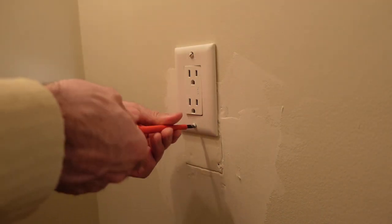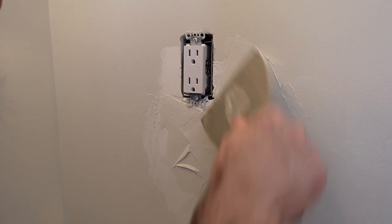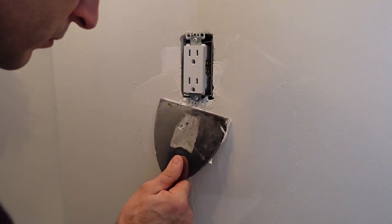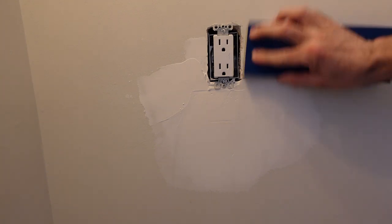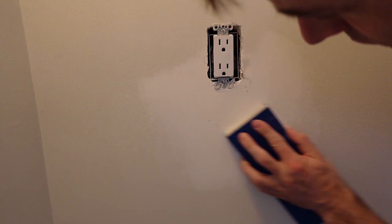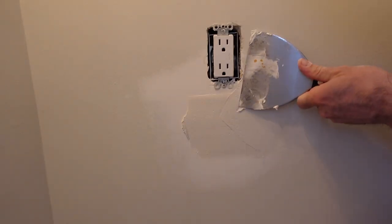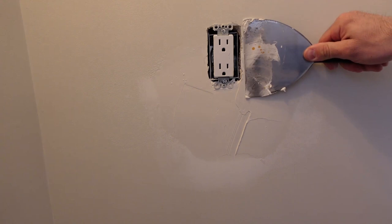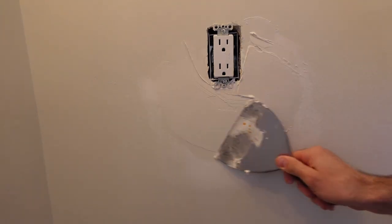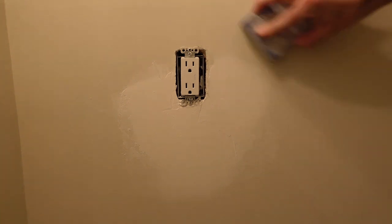I put on the cover plate, then without sanding the first coat, I come straight on top with a second coat of drywall compound, going about four or five inches beyond the borders. After that dries, I use 120-grit sanding sponges to sand down the drywall mud. Once sanded, I apply one more coat of drywall compound to cover any remaining divots, cracks, and screw holes. I use the smaller trowels rather than the larger six or twelve inch ones.